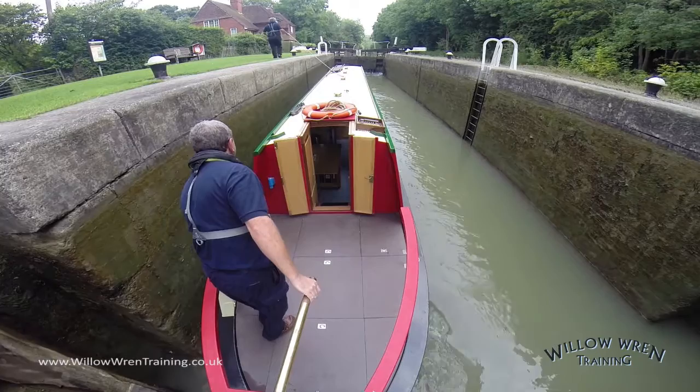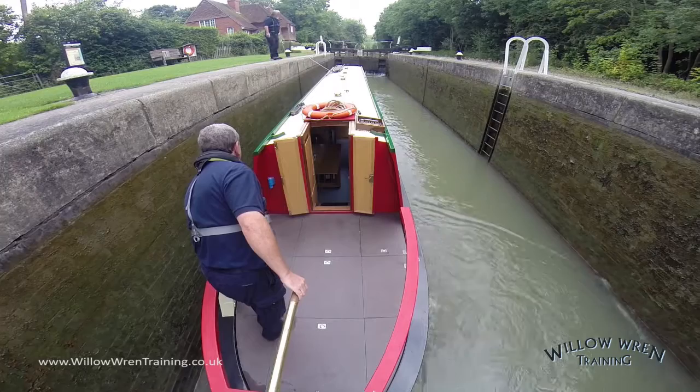Equally, if another boat was joining me on my right hand side — the starboard side of my boat — then I want to keep the boat right in tight so that he can come in safely.